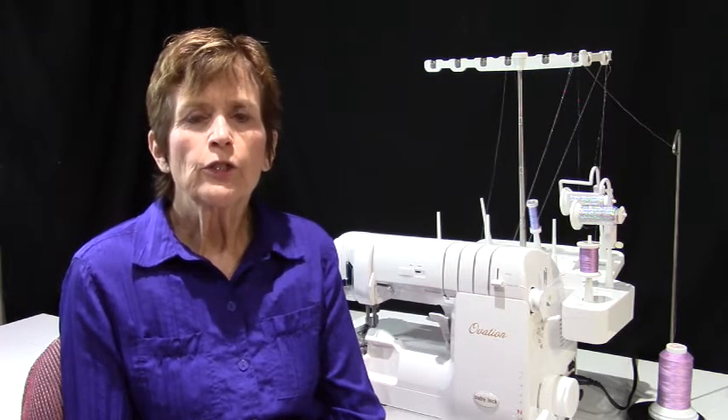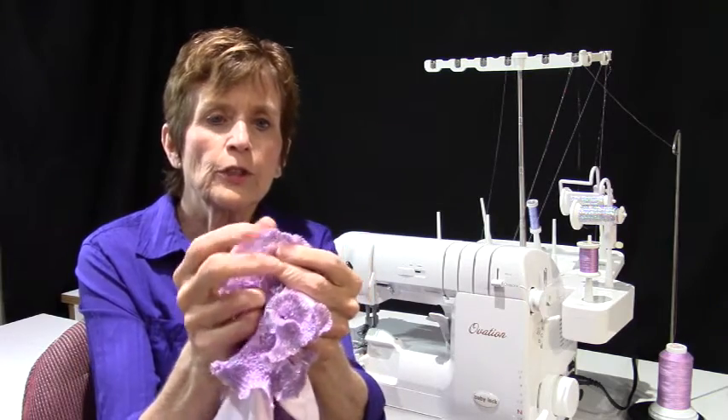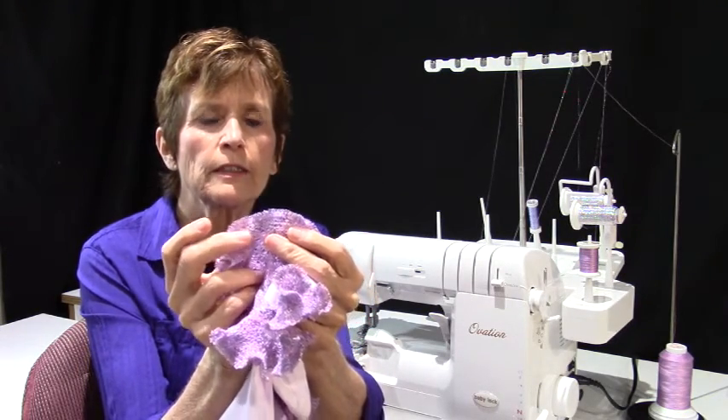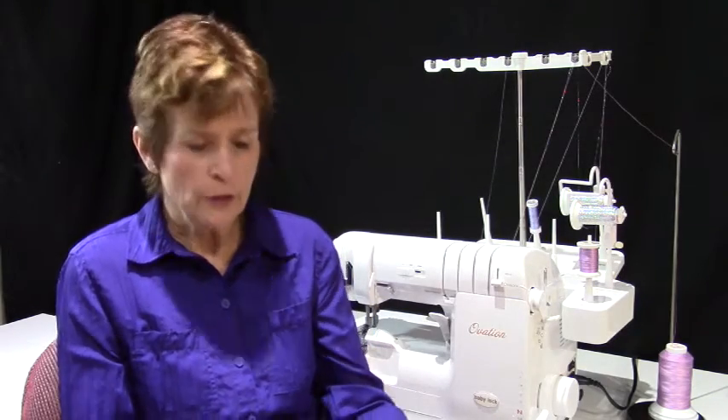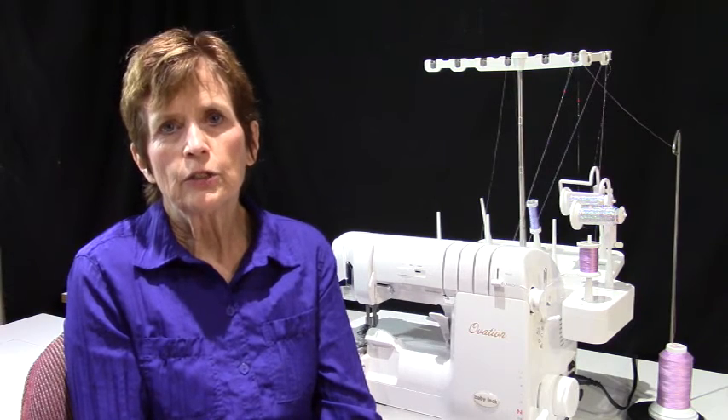When you get your ruffle all done, at the very last row you're going to decrease the stitch length down to one — in other words, shorten that stitch length. You'll do one more row and the length is going to be real tight and it'll put a scalloped edge on here. You're going to get a real tight row and it's going to have a nice scalloped edge on it. When you get that done, you're going to take the ends — stitch off and give yourself a long tail — and then work that tail back into your final row.